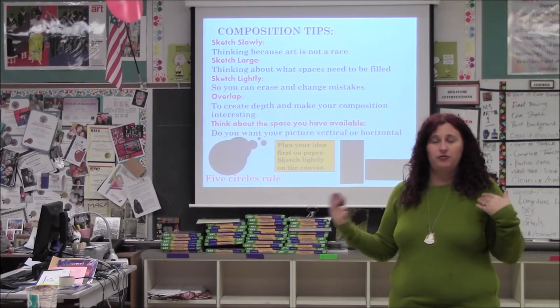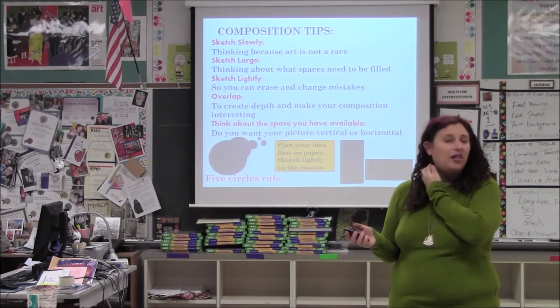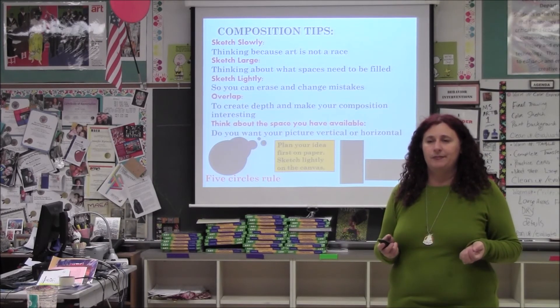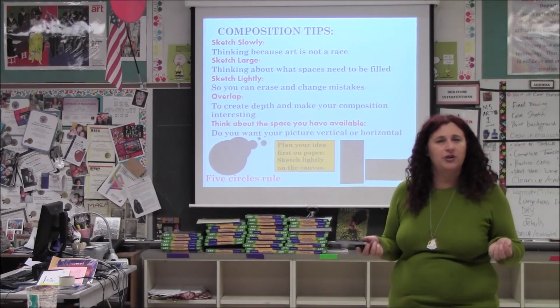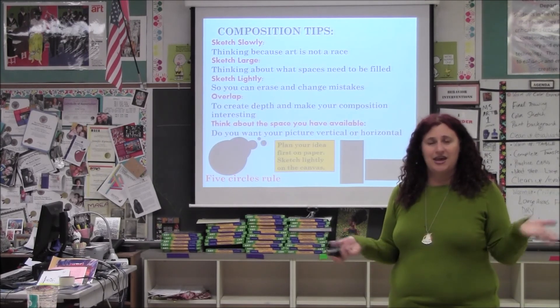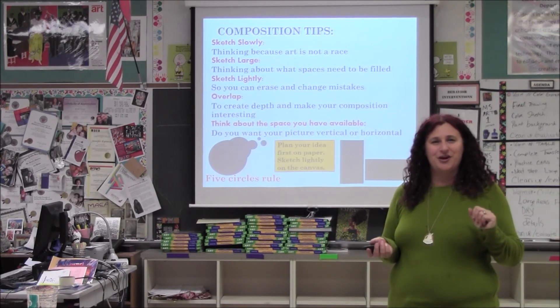I hope you have fun. I will be floating around between the two rooms, as well as Miss Ryan from Rockville High School, who will be helping out. Mr. Espinoza will be helping with refilling paints, and some other art students will be helping too. We hope you have an enjoyable evening and I can't wait to see the paintings when they're done. Thanks for coming.